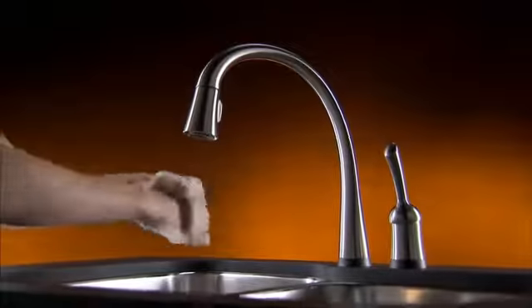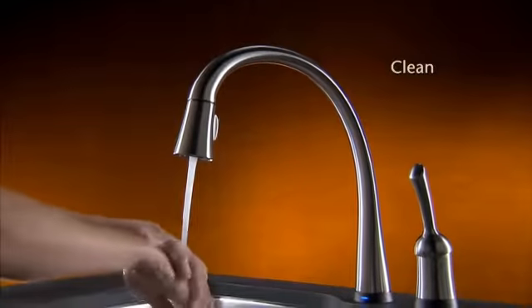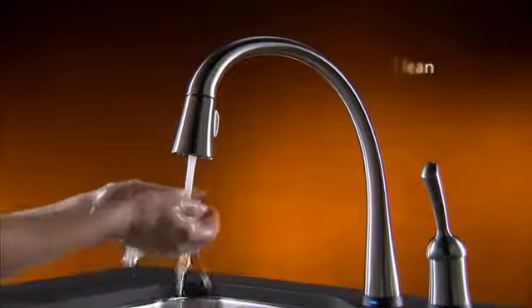It's also cleaner. No need to touch handles when hands are dirty. The potential for cross-contamination is also reduced.